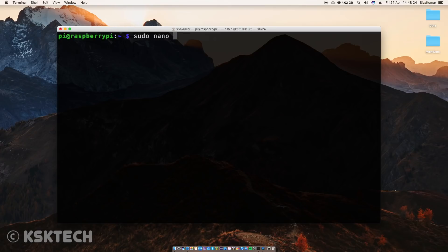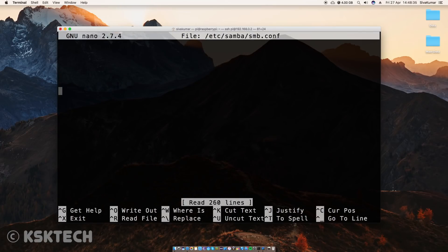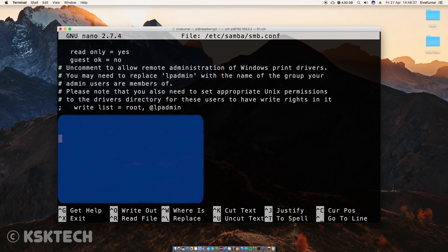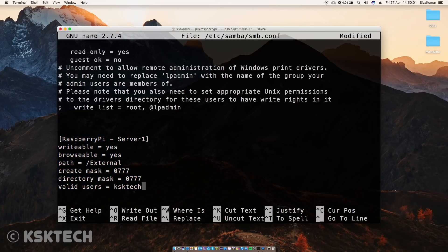Now type this command to configure the Samba server. Inside the smb.conf file, scroll all the way to the bottom and add exactly these lines. I am allowing only a few users to get connected to the server, with a username called 'ksk-tech' — you can use your own name here. Once done typing all of these lines, save the changes.